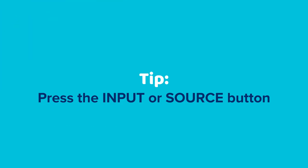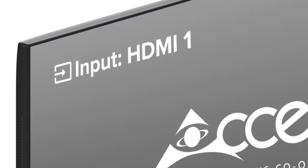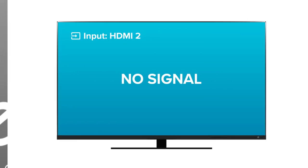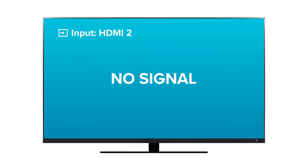Here's a tip: if you're unsure where the HDMI cable was plugged in, look for a button labeled Input or Source on your factory TV remote. Pressing this button repeatedly will cycle through all the TV's inputs. If the incorrect HDMI port on the TV is selected, the TV will display no signal.